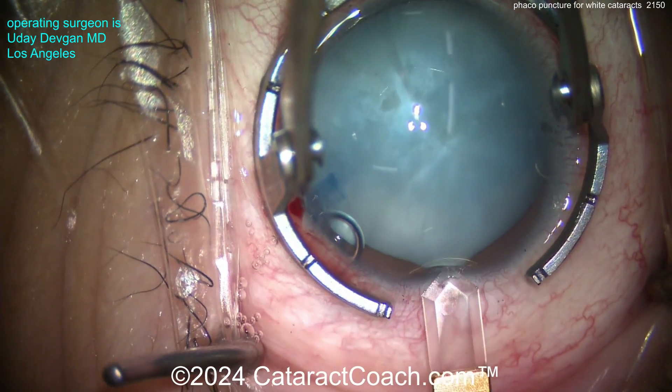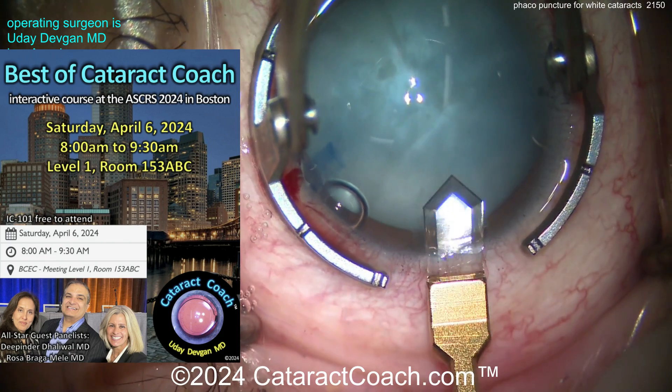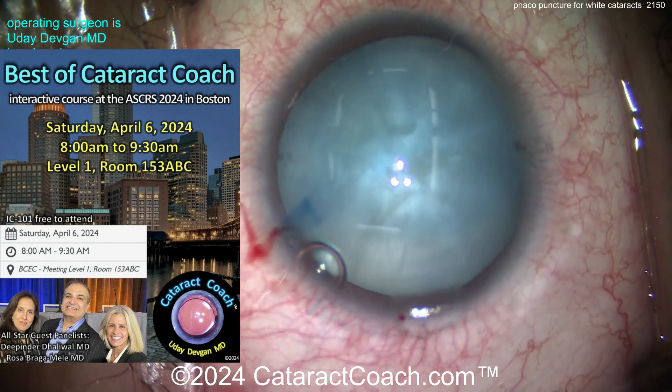Now we'll make our incision here. Let me tell you about our Cataract Coach course coming up at the ASRS in Boston. If you'll be there, come to our course Saturday morning, 8am sharp — check it out, it's totally free.